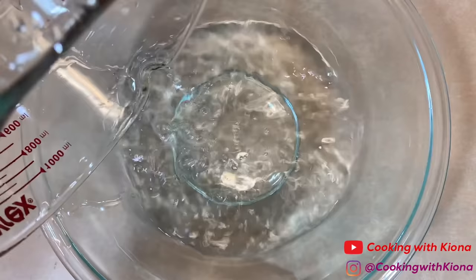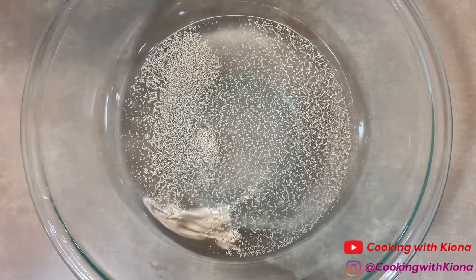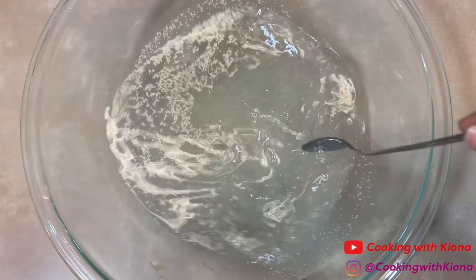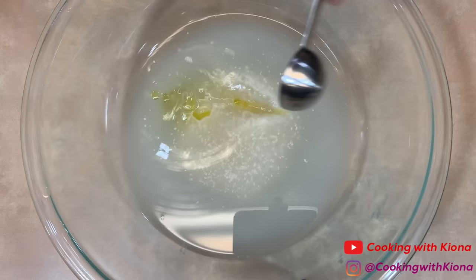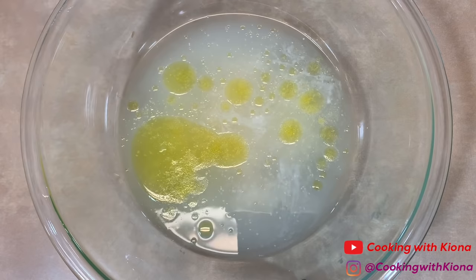In a large bowl, add 2 and 1/4 cups of water, 1 tablespoon of sugar, and 1 tablespoon of active dry yeast. Stir everything together and wait for the yeast to bloom — this should take about five minutes. Once your yeast has bloomed, add 2 tablespoons of olive oil, then add 1 tablespoon of salt and 5 cups of bread flour.